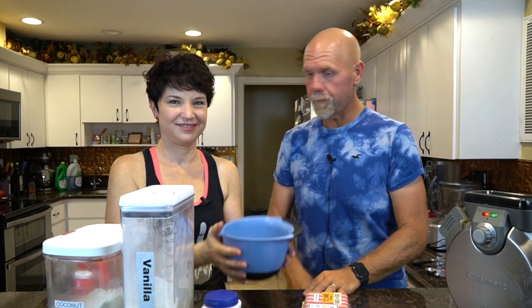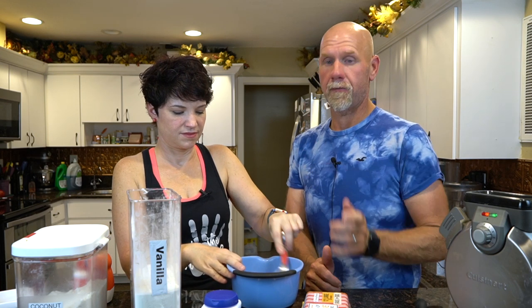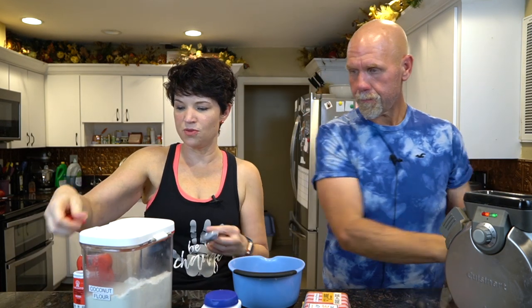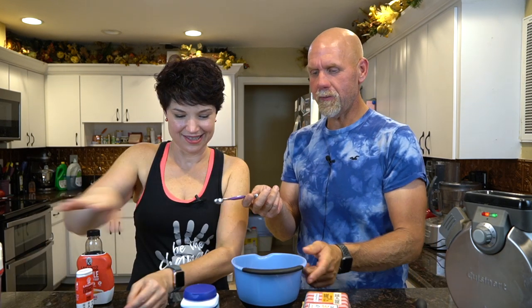Okay, so we already have a tablespoon of butter pre-melted. Now you're going to add one tablespoon of Keto Chow — make sure you level it off, it's going to be about seven to eight grams depending on the flavor you're using. Then we're going to add one tablespoon of coconut flour — it's a little clumpy. And then a quarter of a teaspoon of baking powder.